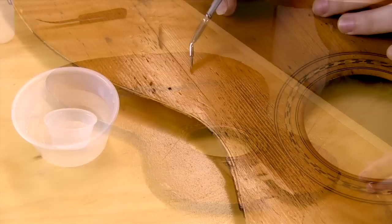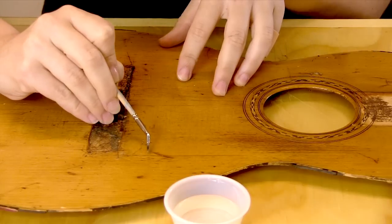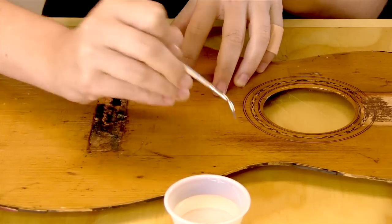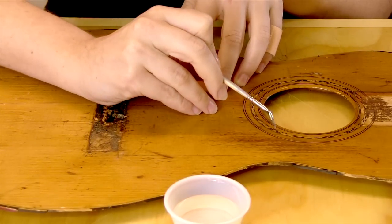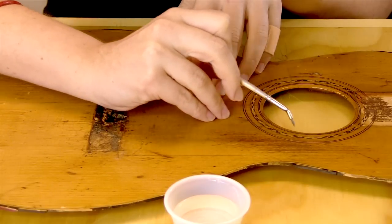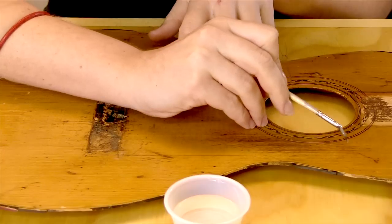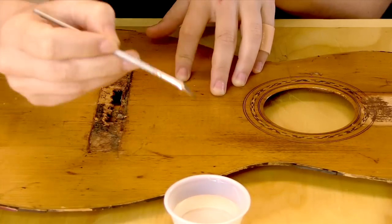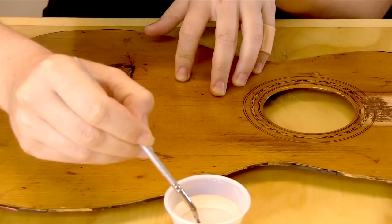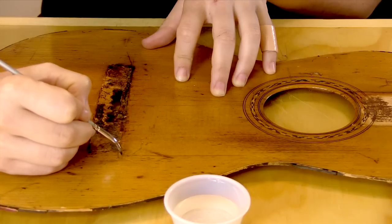The first thing I'm going to address is this crack here that goes from the corner of the bridge up towards the waist of the guitar. Another good candidate for oxalic acid is this pickwear area where the finish has been thinned down and worn away. We'll start off with this crack and just let it soak in.